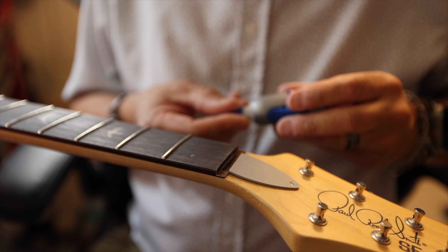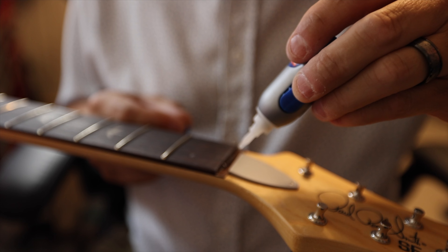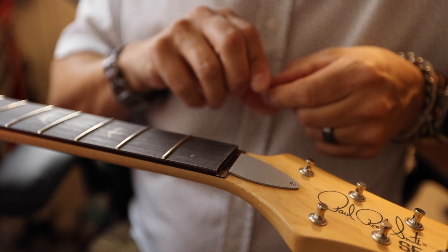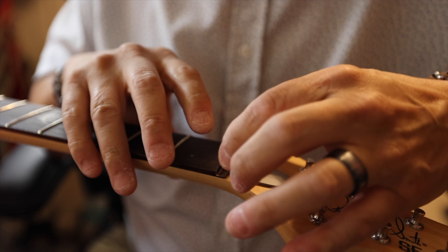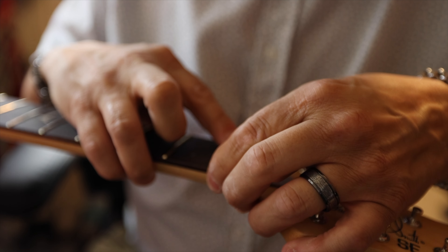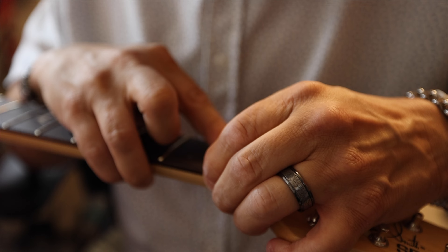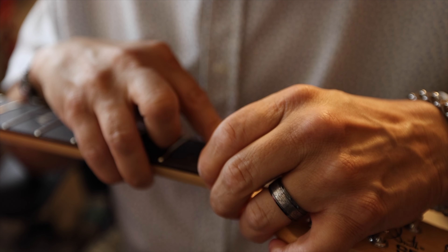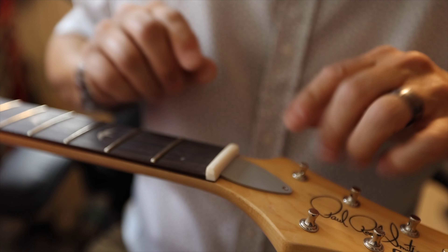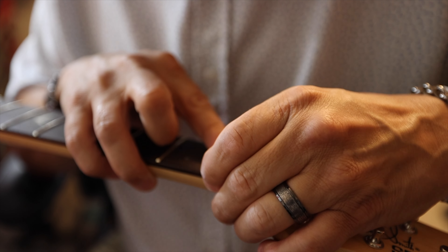When you glue a nut in, you don't need to put a whole bead of super glue across the top — just a little dot right there and a little dot right there. That's it. If you do too much, the thing will never come out, or it'll come out in pieces if you ever have to take it out. I like the way PRS does this with a little shelf of rosewood underneath there instead of doing it straight onto the maple — it's kind of cool.